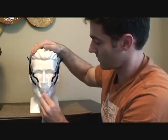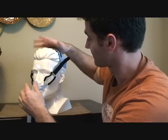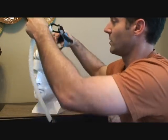You can't really adjust the angle of this mask at all — this way or that way, you just can't do it. To get it off, you pull this down, and up and over.